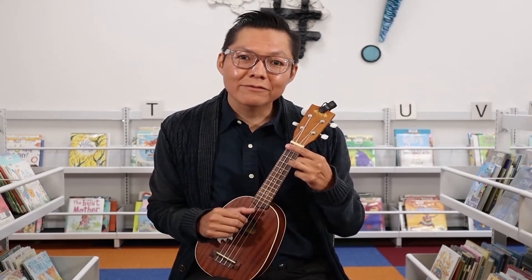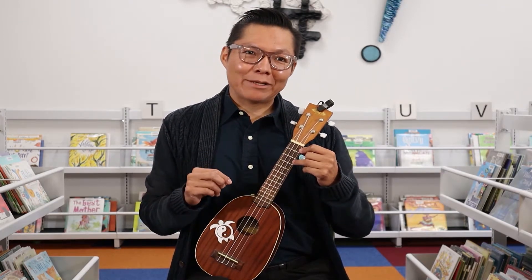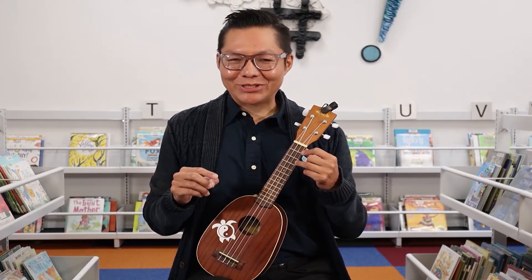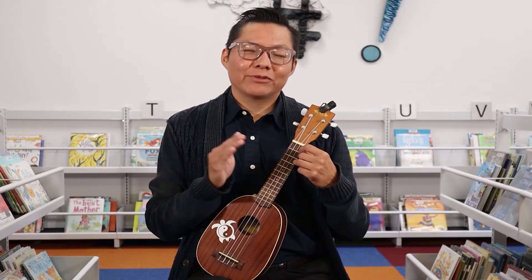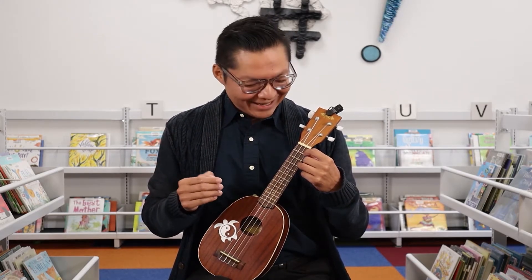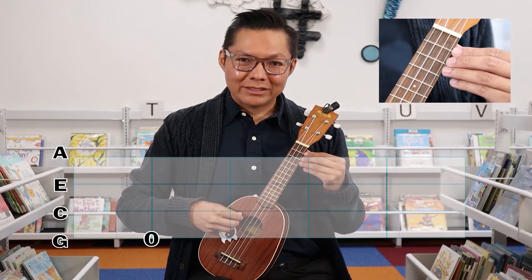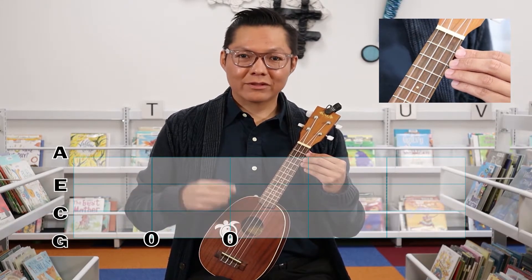Moving along is also reading tablature. Tablature is almost similar to reading chord diagrams except the numbers are going to be on the actual strings, and whichever number appears on the string is where you want to play the fret position. The tablature reads from left to right, like you're reading a book. If there's a zero on the string, it means just play the string open. This diagram here has two zeros back to back, so you want to play them one after the other.